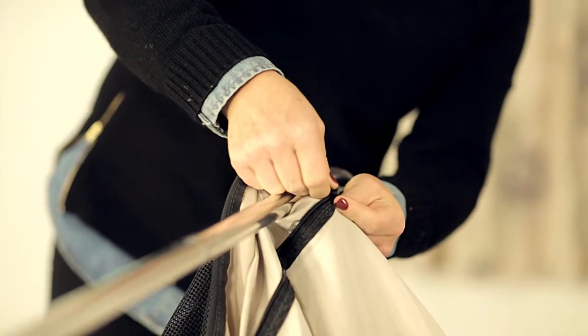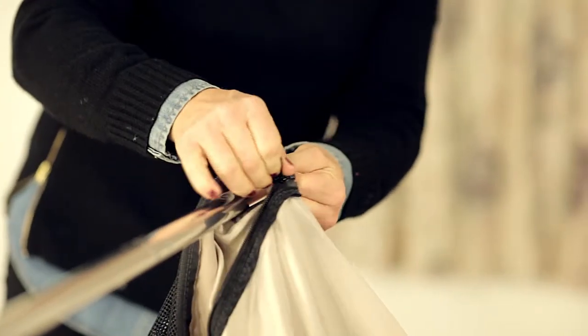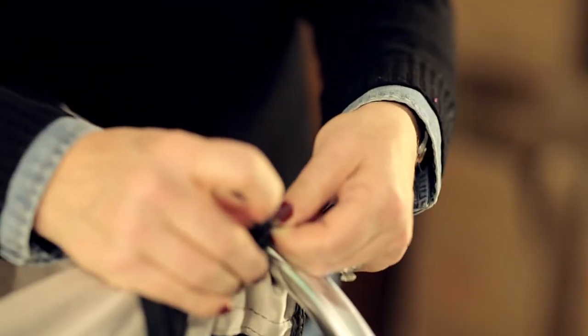From many years of doing this, I've learned a little trick to help. Start the zipper on the flat side of the bar, then slide it around the curve. Do this for both sides of the top frame.